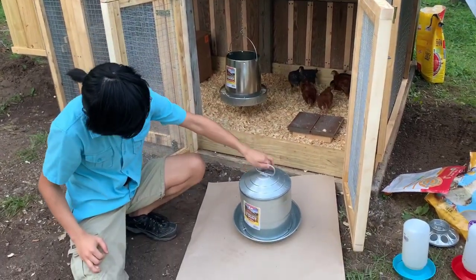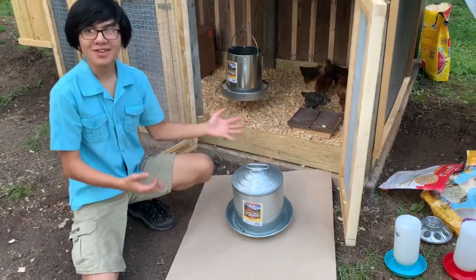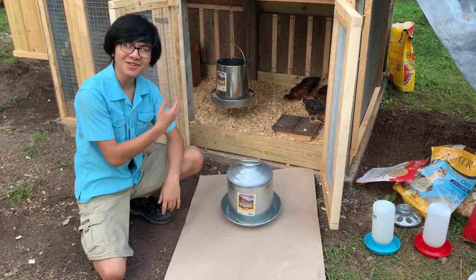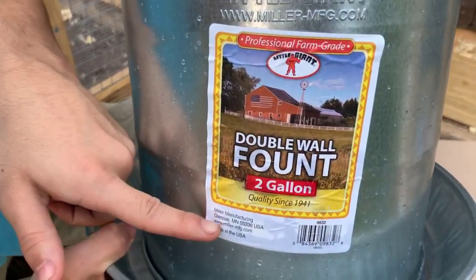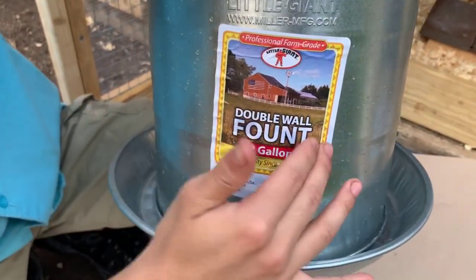Now we're going to do this video on the water fountain. This water fountain is going to let them drink from it without us having to refill it like the feeder. We have here from the Little Giant brand, also from the same manufacturer, Miller Manufacturing in Minnesota — the two-gallon double wall fount.